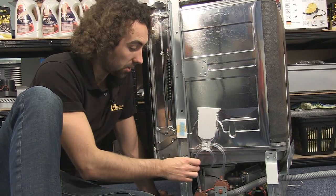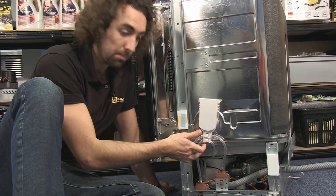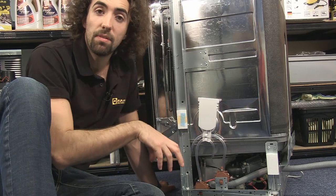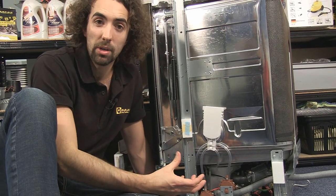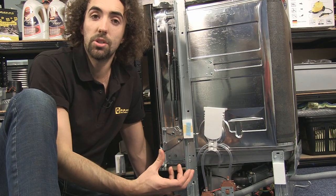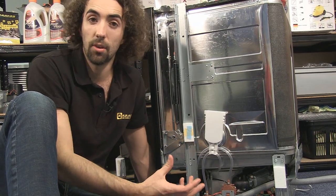However, if a blockage forms in this pipe the air isn't going to be forced through it properly and the switch isn't going to take a proper reading. As a result, the dishwasher is going to overfill and flood with water.